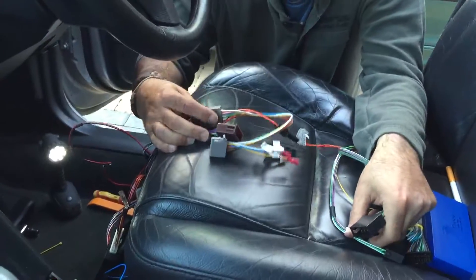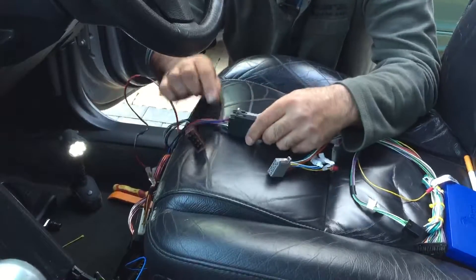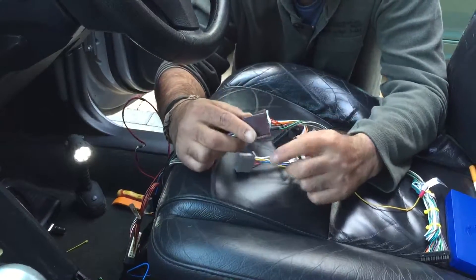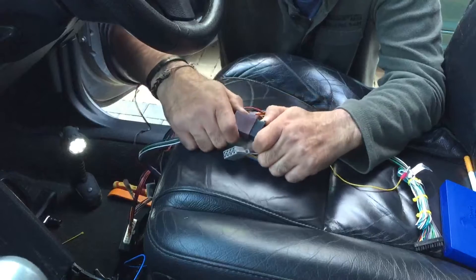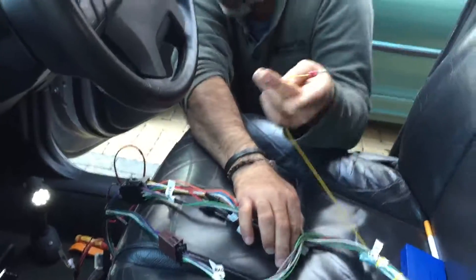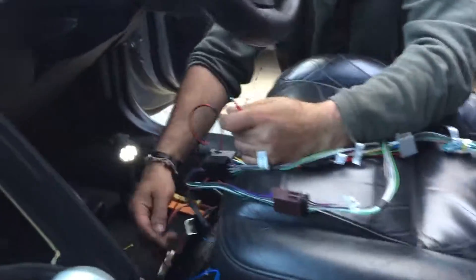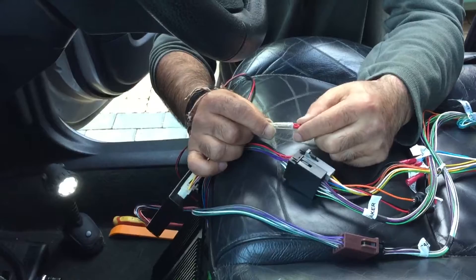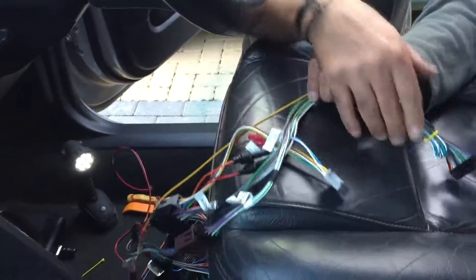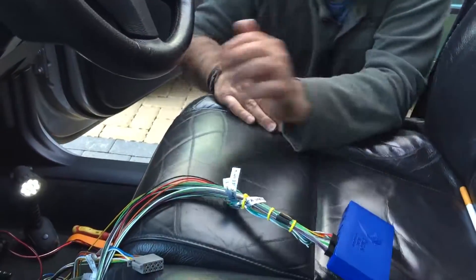We've got two speakers - this is the speaker, we can match the colors as well, as you can see. That goes to the radio - you don't need it so I'll tie it up later. And you got the mute cable - from the pirate one goes to mute, to the light box. So that is connected now. All connected - that one goes to your back there.